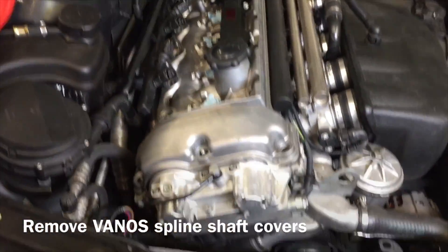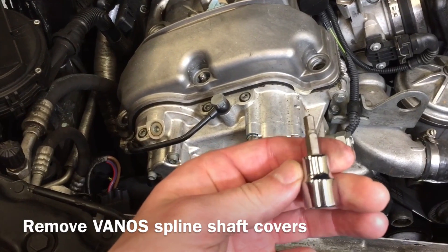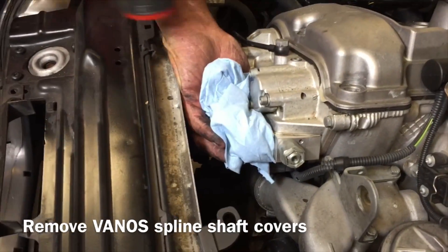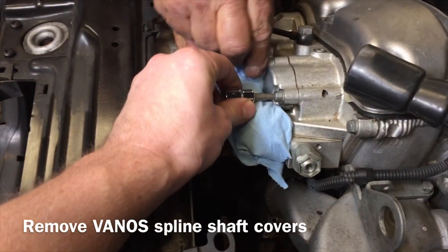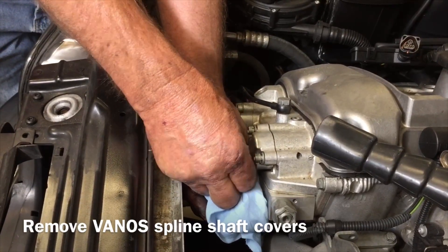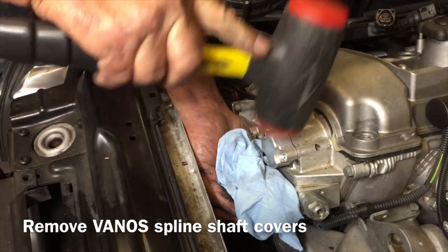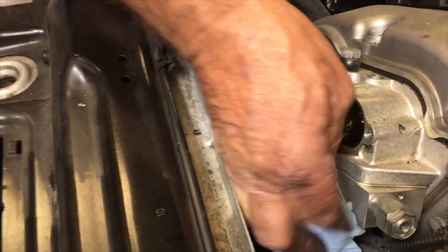Before we take off the whole valve cover, we're going to take off the spline shaft covers on the vanos itself. You just need an HS5 here. We've already got them loosened up, so we're going to tap these off. Get a rag under there so you can catch the oil, then go ahead and tap them off — this is where things get oily. Pull them all the way out. There is oil, as promised. Catch that with your rag and wipe it off.